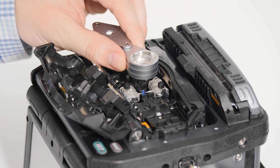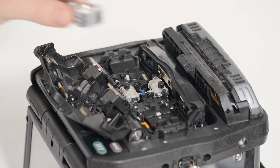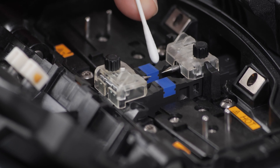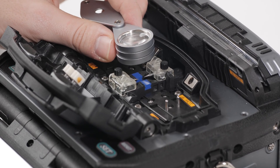Next, inspect visually with suitable magnification to identify any contamination present. Then use a lint-free cotton swab lightly moistened with the cleaning fluid provided to remove additional debris. Inspect again to assess progress.